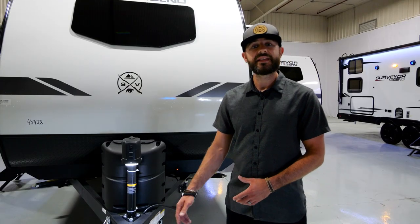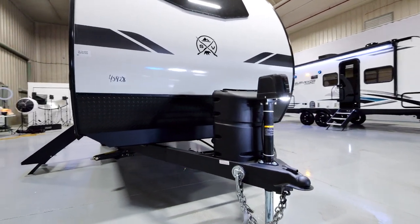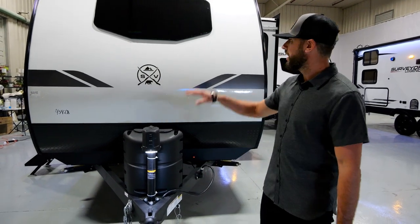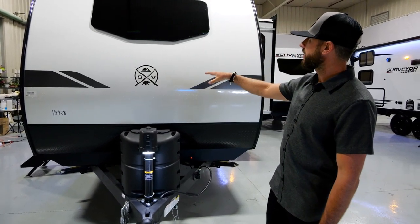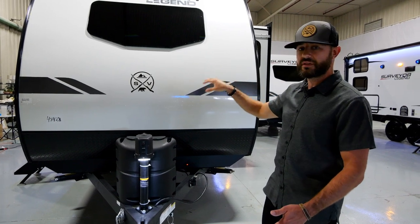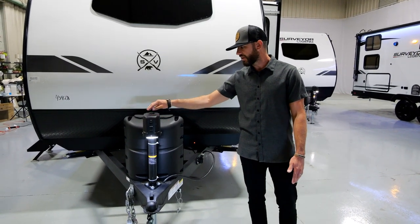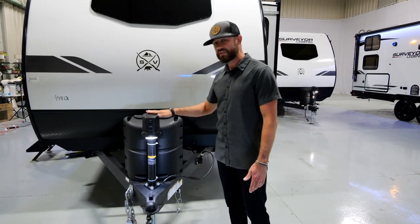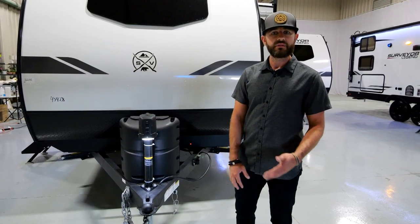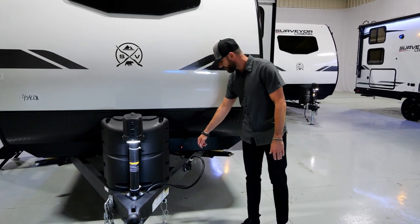We're standing in front of the 19 MDBLE, part of our Sub-4 Legend series. You've got the Legend front end with an automotive style front window — just a beautiful setup. Standard features include a power tongue jack with manual override up top, which is really nice. You've also got a hitch light, so if you're hitching up at night or early in the morning, that's very easy to do.